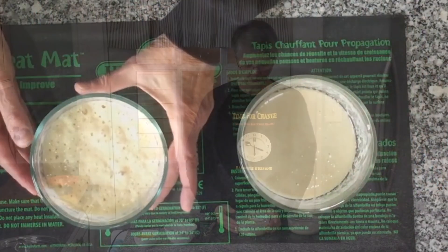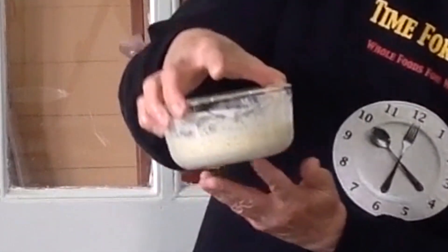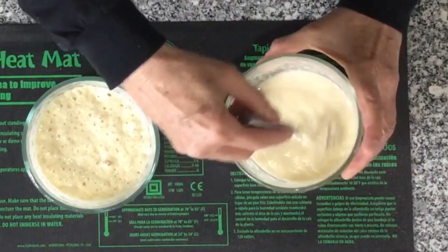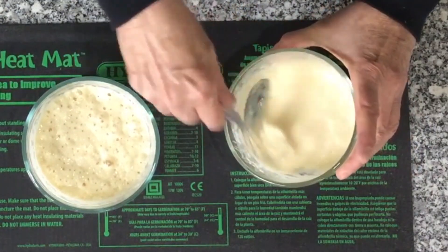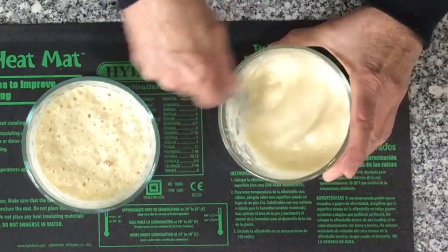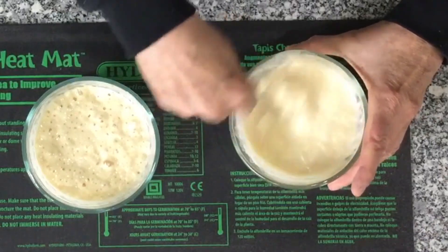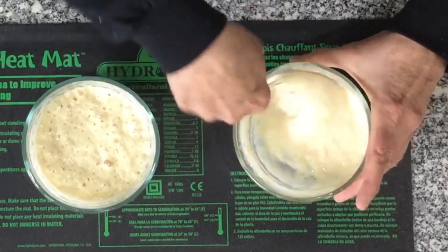The quick starter is quite active — you can see a multitude of little bubbles on the sides, and we're ready to feed it again. I'm going to stir the traditional starter first. This will be its third stirring today — it gets four stirrings today. You can't overdo stirring, but you can certainly under-do it. We're going to whip in some air, which helps the fermentation process begin better and faster.